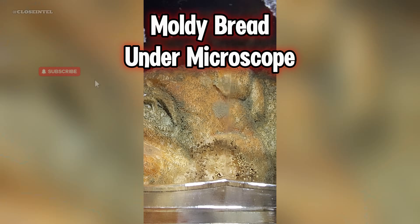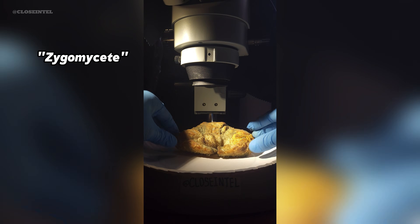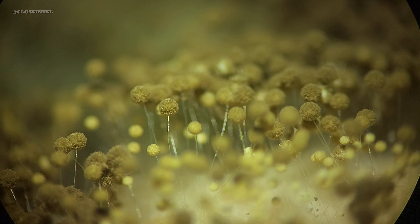These croissants have been sitting out for a little over a month at room temperature, turning into a fertile landscape for what appears to be a zygomycete mold species. Zygomycetes produce sporangia, which are these spherical structures supported by sporangiophores — the stalk-looking structures.